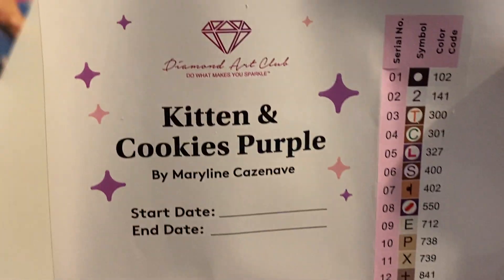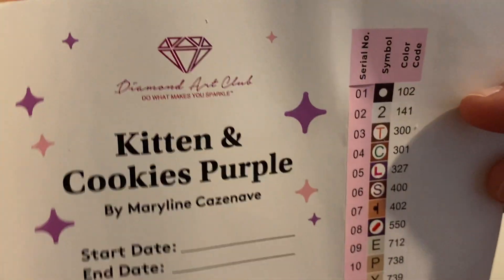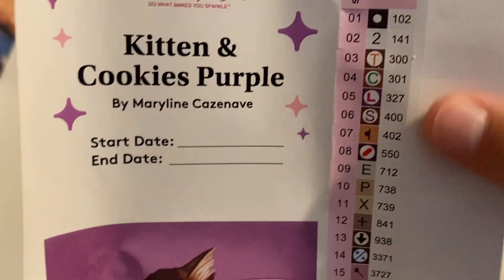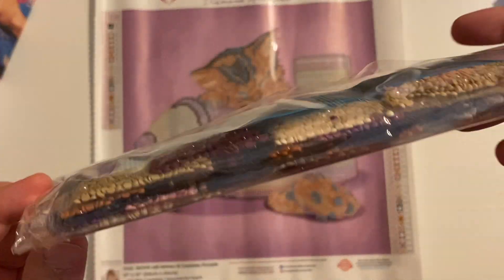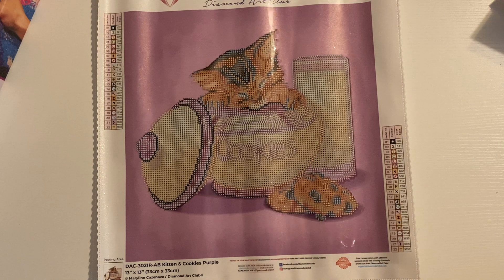Look how adorable - oh my goodness, that is so cute! Let's look at our schematic sheet. We have 22 colors and two ABs. It looks like a black and maybe a whitish AB. We have 102 and 141 for our ABs. The numbers are pre-cut - I love it! I've kitted up multiple paintings with the pre-cut numbers. Let's take a look at these drills. There are not a lot of drills on this one, but it is just such a cute image.